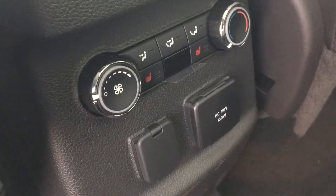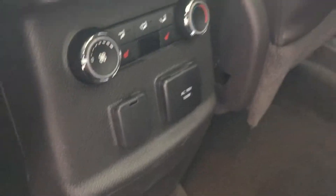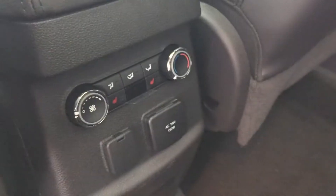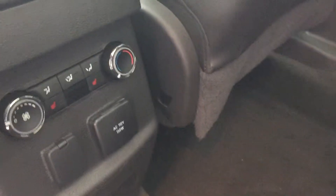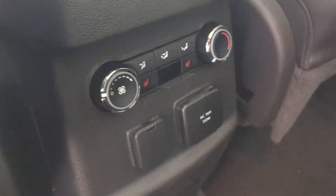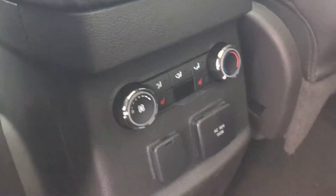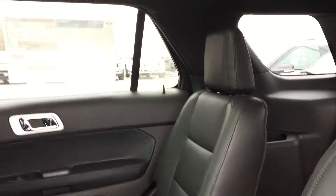It does have the second row buckets which are heated. You have your heated middle row. You have a 110-volt outlet as well as a 12-volt for charging — a laptop or whatever you need to charge. You also have rear controls for your air conditioning. And there's the twin panel moonroof over the middle row.